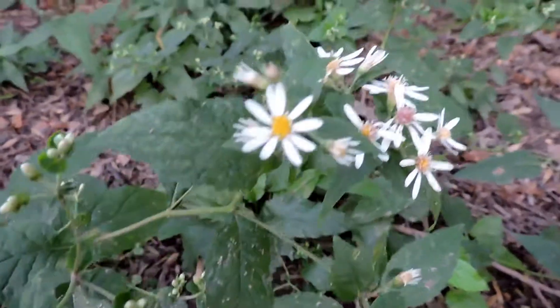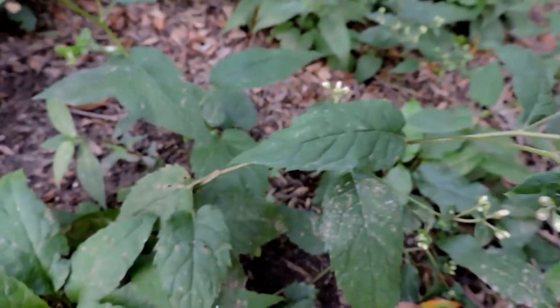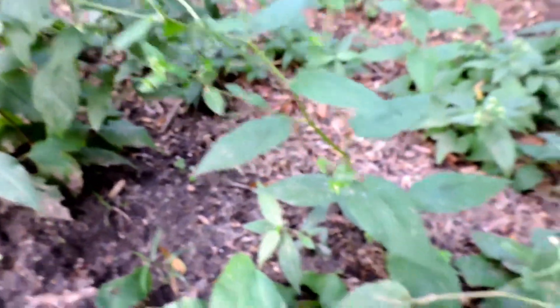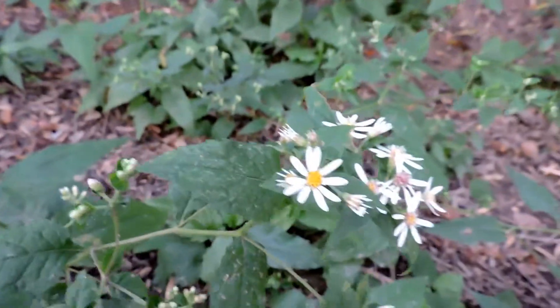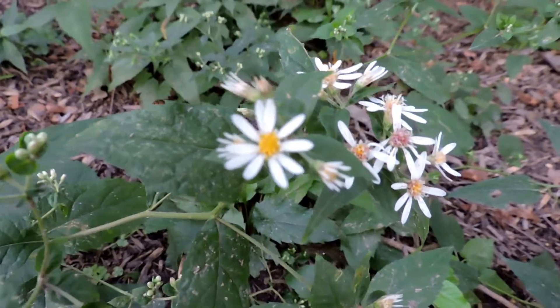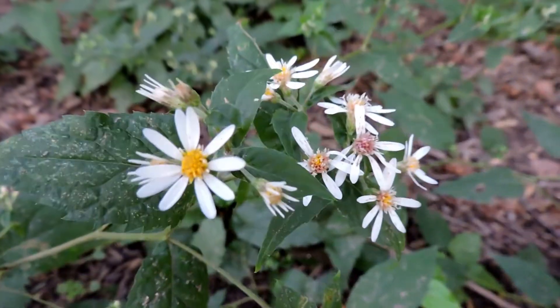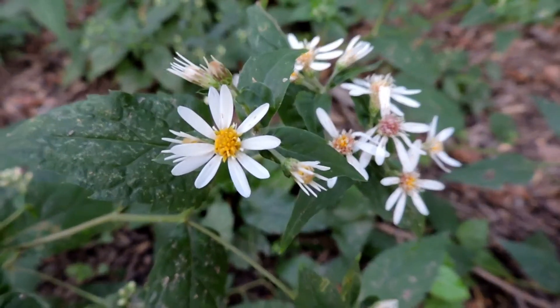This is white wood aster. White wood aster is a mat-forming plant — it forms little stolons and suckers, so it can really form a ground cover. It is the most shade tolerant of all of our asters, and while not as attractive to as many pollinators as some of the other sunnier aster species,